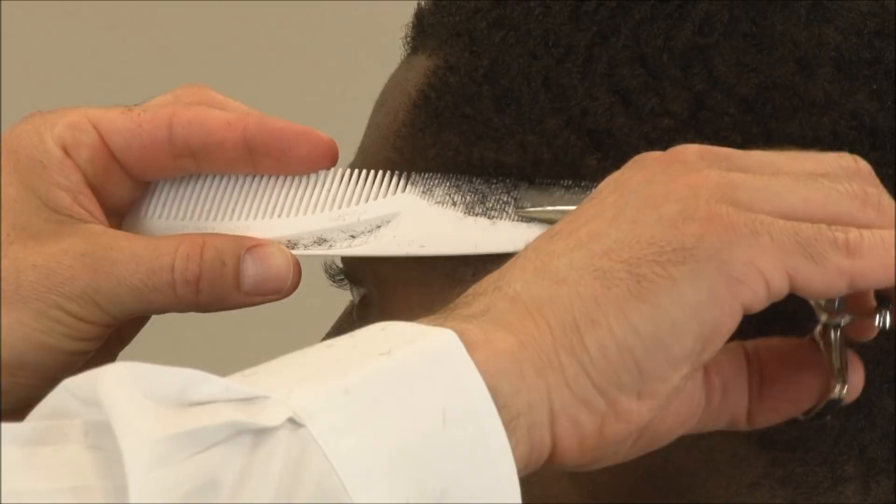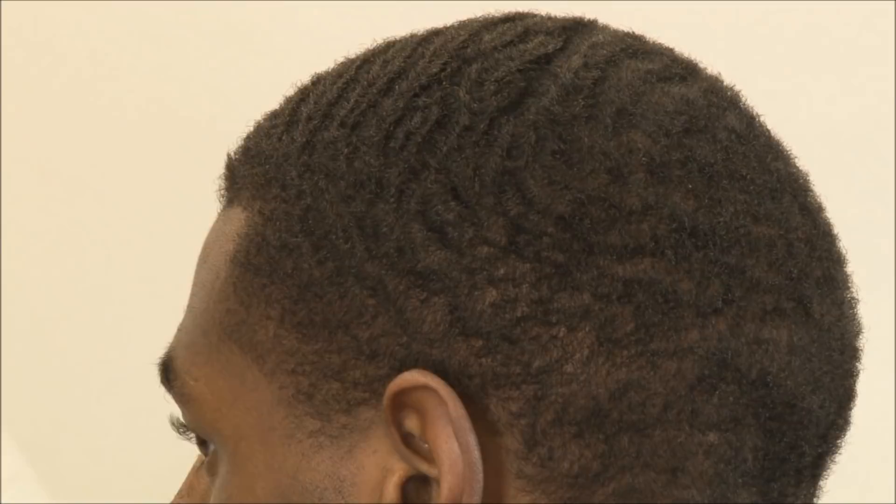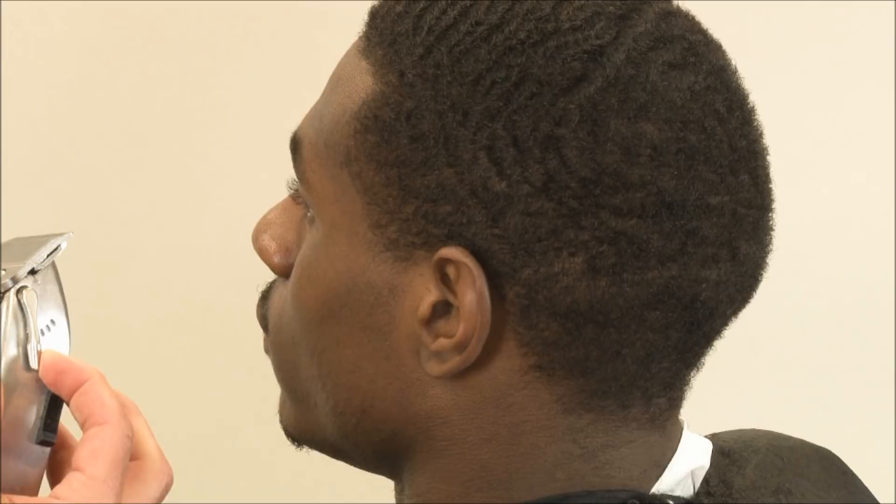I'm going to tilt him to the side just a little bit and work in front of the ear. Now that we're done with our scissor and comb, we're going to come back with our adjustable clipper and basically use one finger width, tighten that right up, and then taper it on the back of his neck. We're going to do the same thing on the other side.